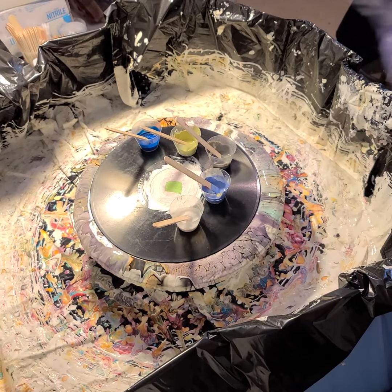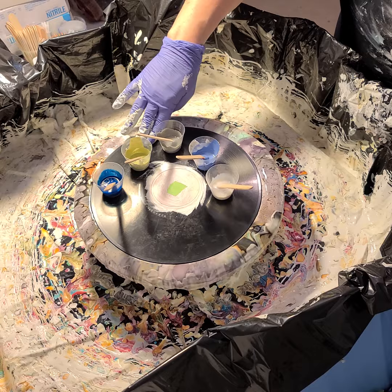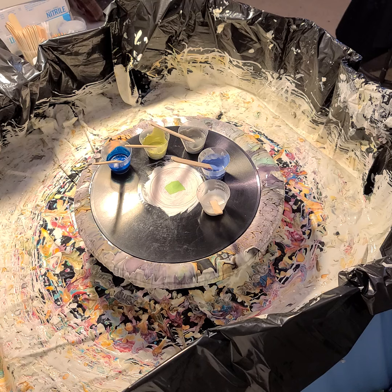Hi everyone, Sonja here, and you are watching Pouring with Sonja. This is my third in a series of what I'm going to call my interior design color palettes, where I took some color palettes from the Sherwin-Williams site, thinking about what might go well with somebody's color palette on their wall for a really pretty clock — not too vivid and bright, but still interesting.